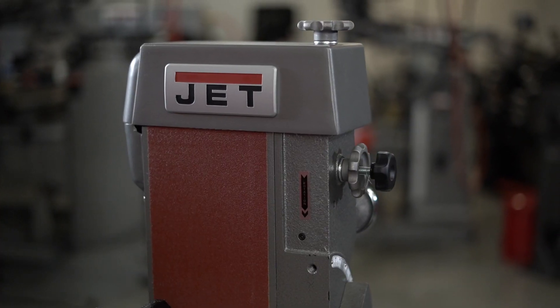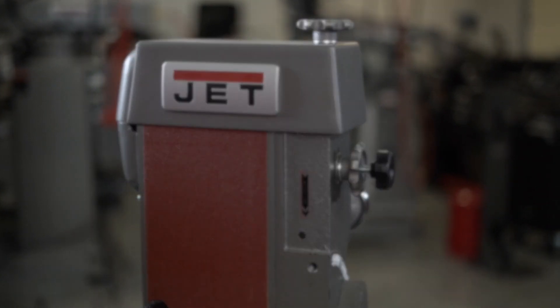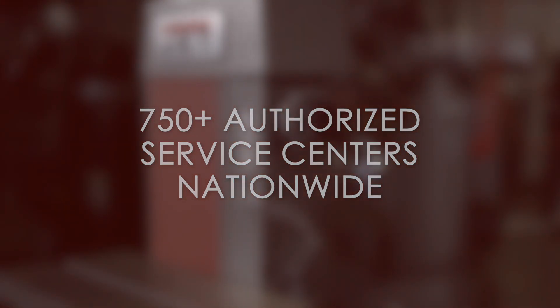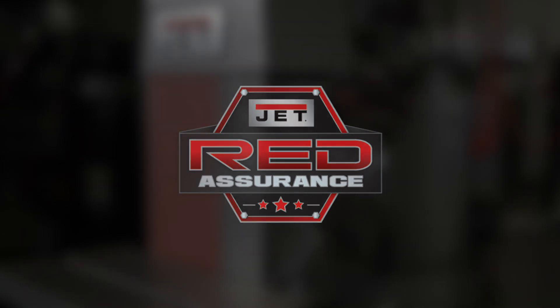If you have any questions, please consult your instruction manual. Any additional servicing to your Jet tool should be performed by an authorized service technician at one of our 750 authorized service centers located in all 50 states. Don't forget that each Jet tool comes with our red assurance guarantee. Contact our support team today to find a service center near you.